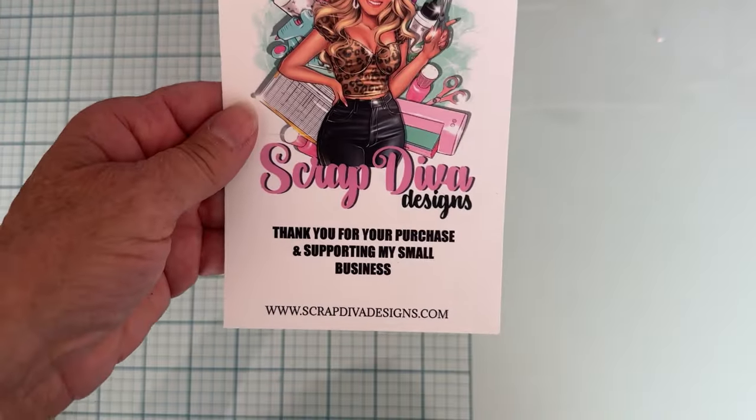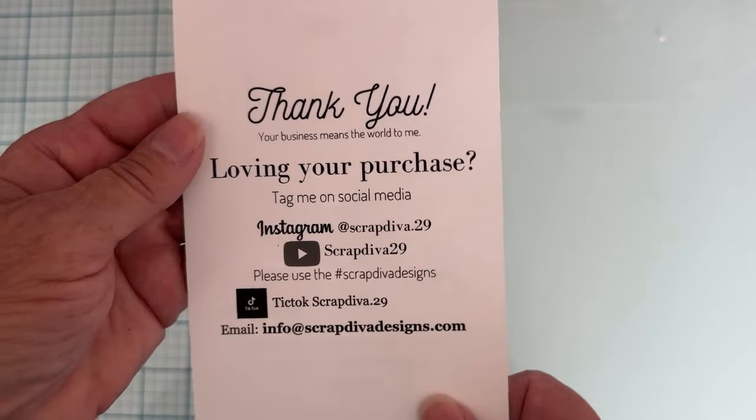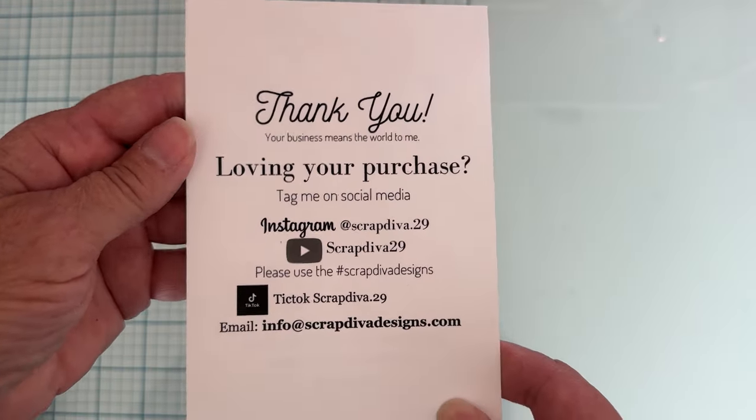Hey guys, it's Monty, welcome back to the channel. Today is going to be the unboxing video for the Scrap Diva Designs September release. I'm so excited - there are some super cute dies in this. Here is Erica's website and the social media information, so be sure you follow along for tons of inspiration.